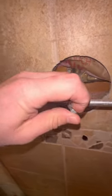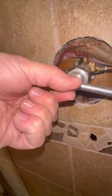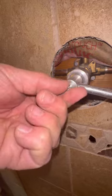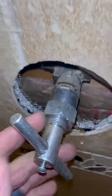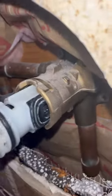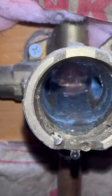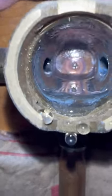Set the set screw like this. Now grab a hold of it real tight and wiggle it out. It should pop out real easy. Make sure there's no debris in there before you put the new one in.